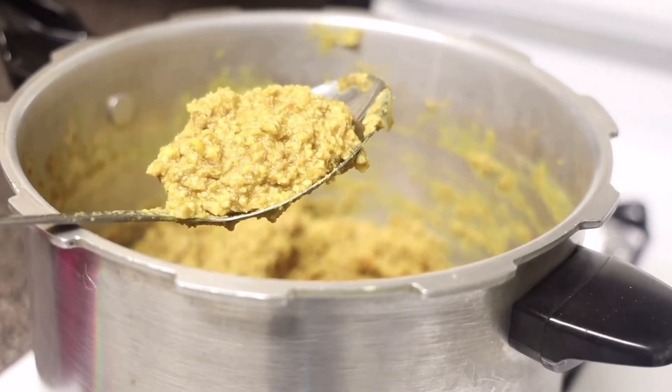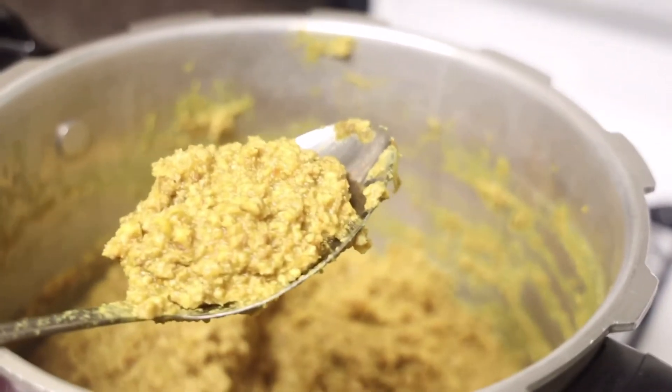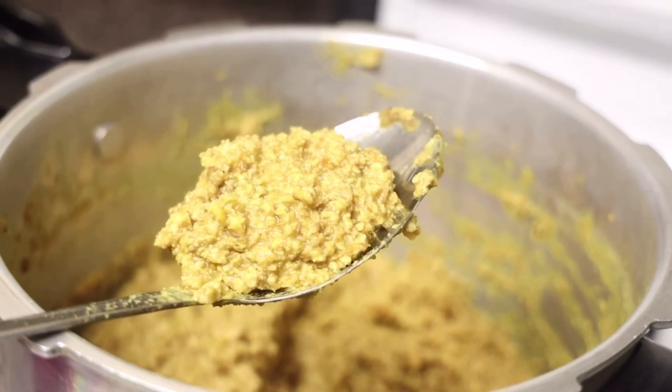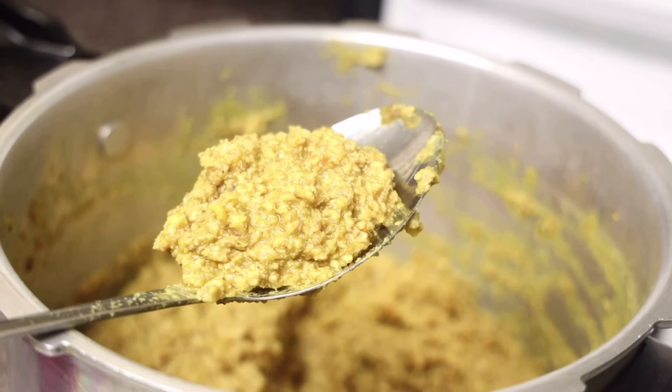It's been 30 minutes and as you can see my water is dry — my chicken keema and my chana dal are cooked. I'm going to transfer it into a plate and let it cool down for 20 to 25 minutes. It's been 20 minutes and my chicken keema is cooled down.